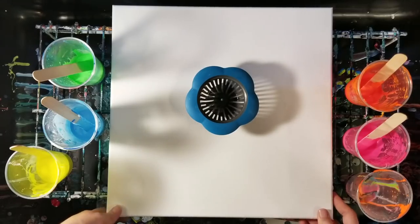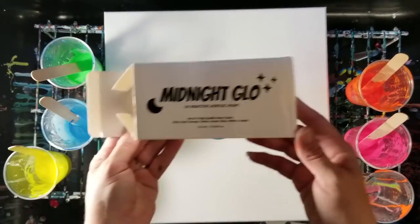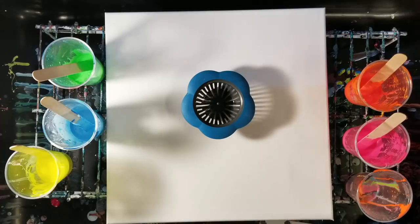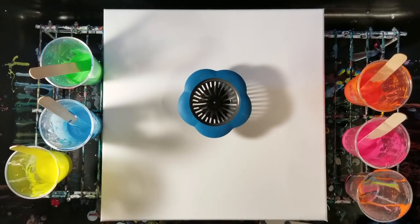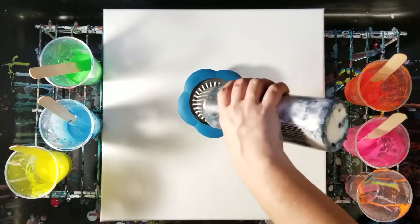Hey guys, welcome back! It was specifically requested by a few people that I do a sink strand or pour with the UV reactive paint. This is the paint I'm using — Midnight Glow. To start off, I'm going to put down some regular paint just as a base — not a lot, but I'll start with some white down here.